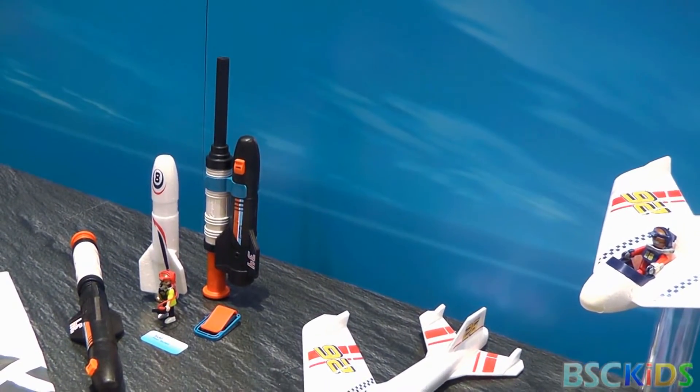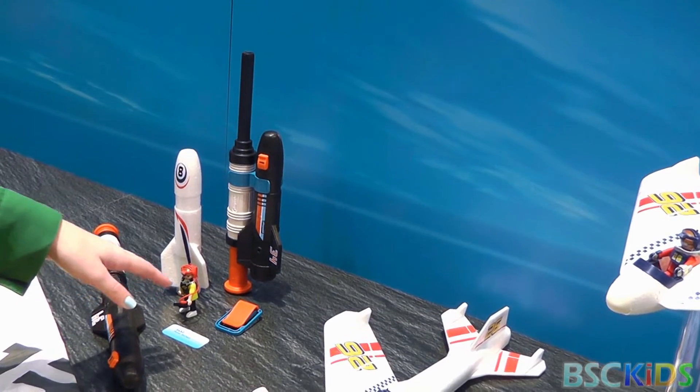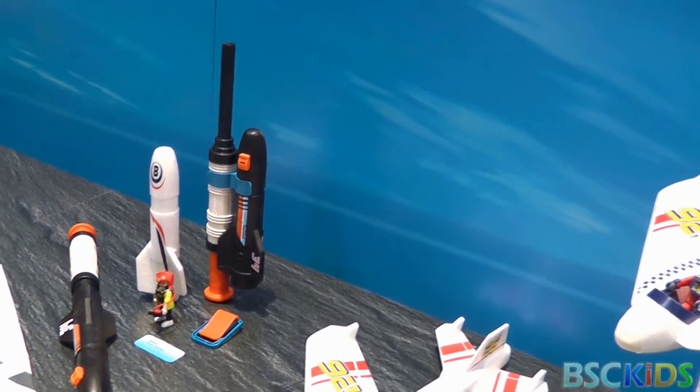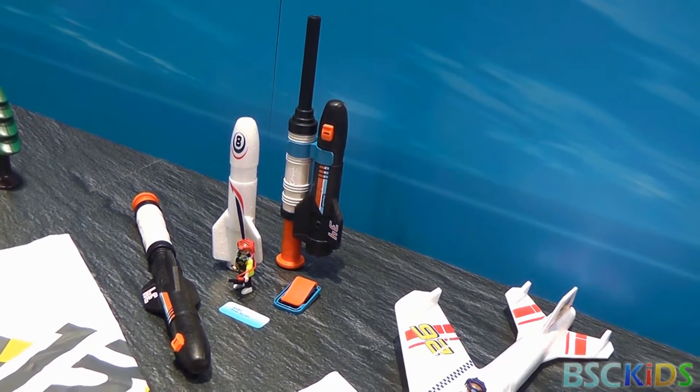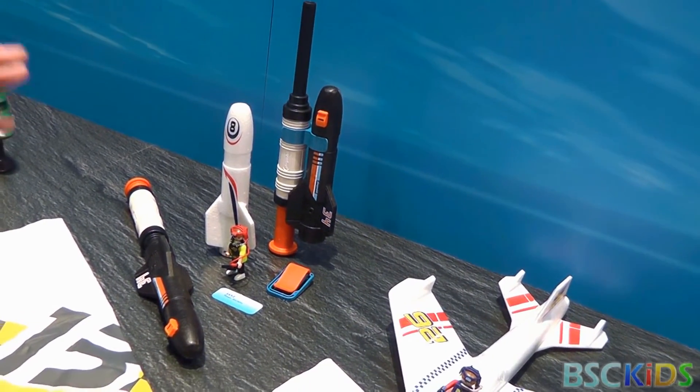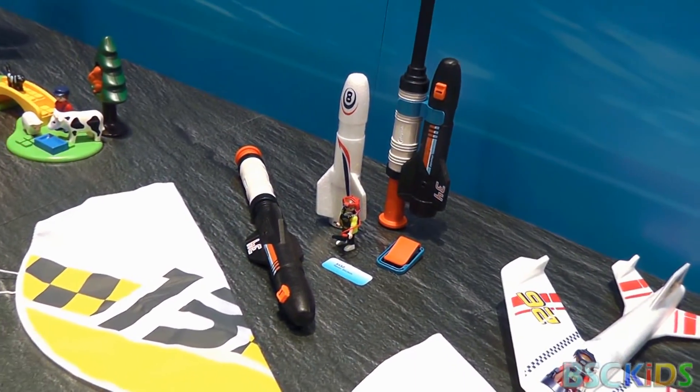And these are our power rockets. They come with belt clips so you can take them outside with you. One of them whistles when you shoot it, the other one spins. They're made of foam so they're not going to hurt anybody, but they're great for indoor and outdoor use.